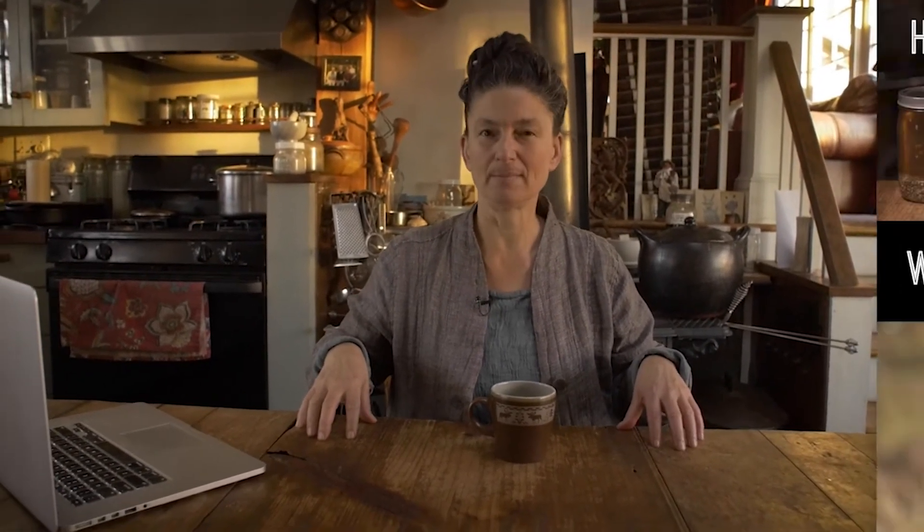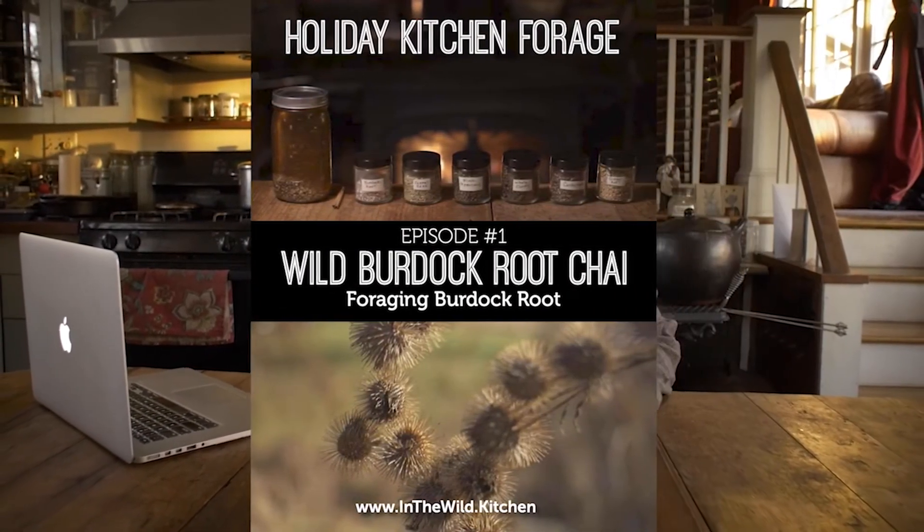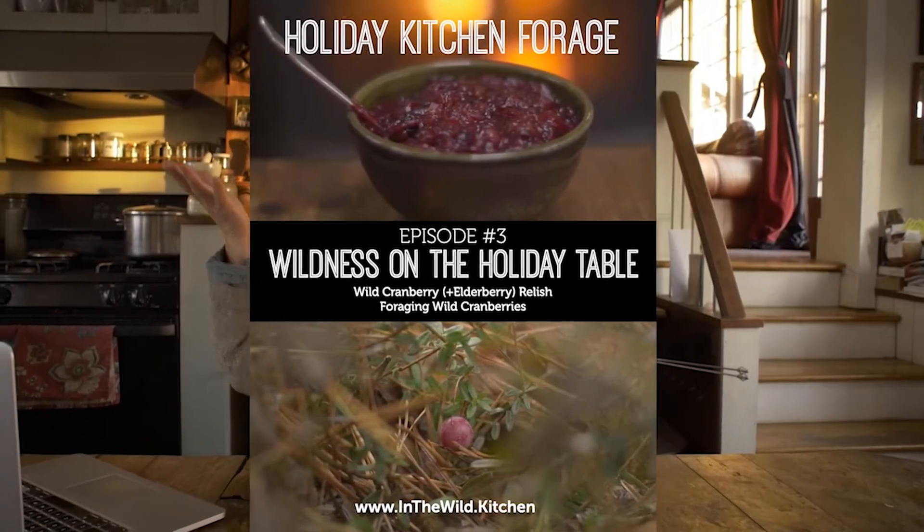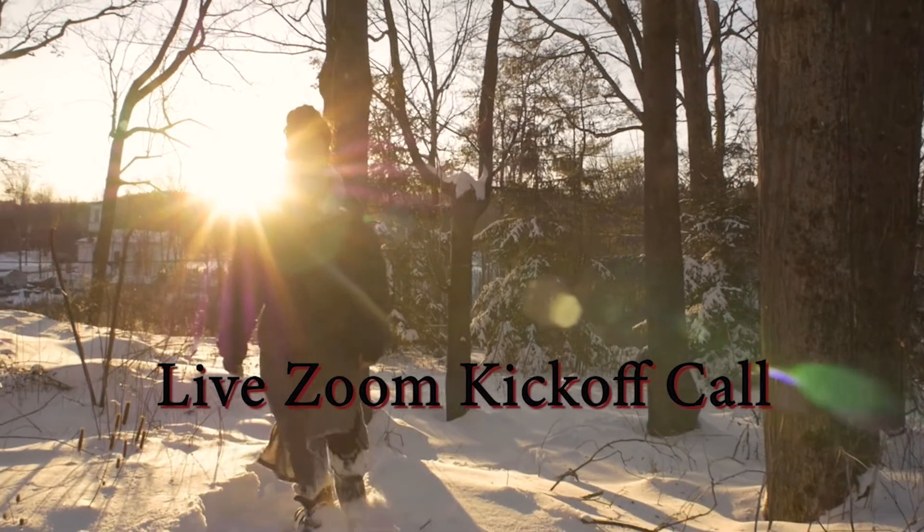Bonus number two is Holiday Kitchen Forage, my three-part mini-series all about engaging the plant kingdom in late fall through early winter and bringing that bounty into the kitchen to prepare herbal holiday treats. We go deep into burdock root — digging it, drying it, powdering it — and make a burdock root chai so you learn to become a chai master. Then we make an herbal truffle enrobed in chocolate, covering the technique of powdering herbs and oxidation. Episode three visits a sky bog to meet wild cranberry and turn it into a festive, healing relish.